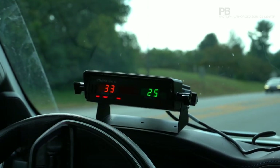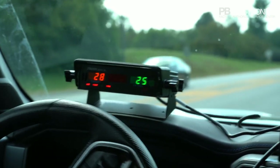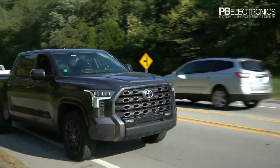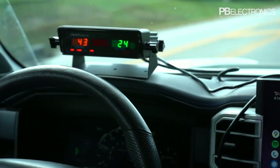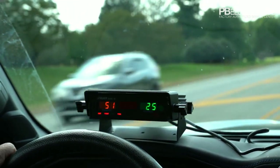We were in stationary and now we're going to go to moving. It's showing 25 — that's just my fan. Once I get into moving mode that will disappear and it'll start tracking my patrol speed. I'm doing about 20 to 30 miles an hour and that's working, now showing oncoming traffic.